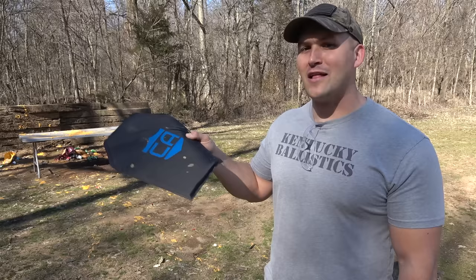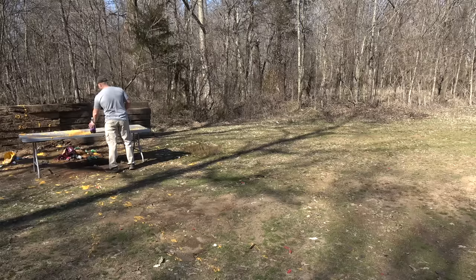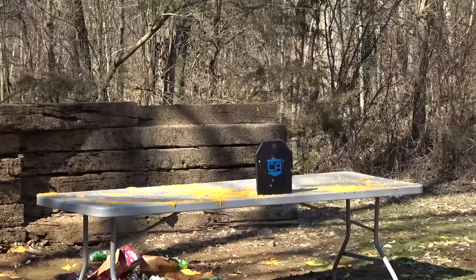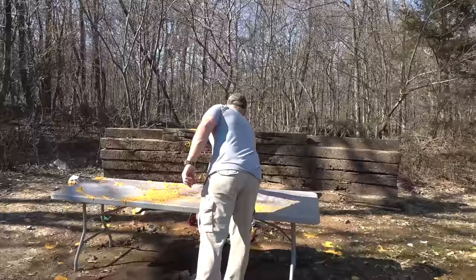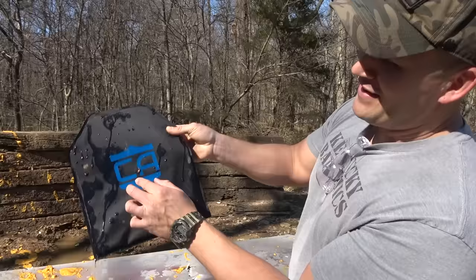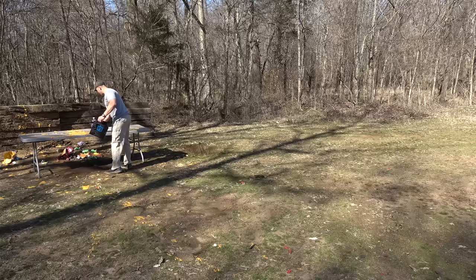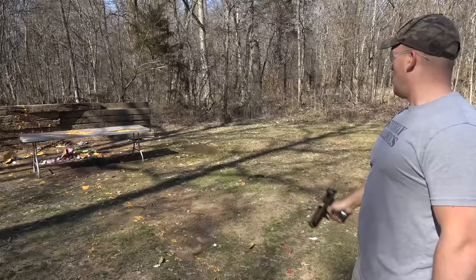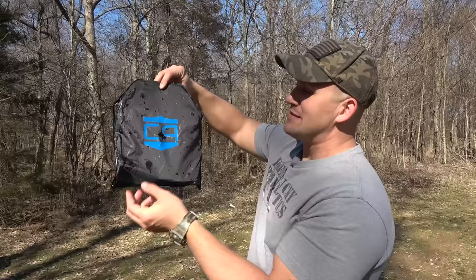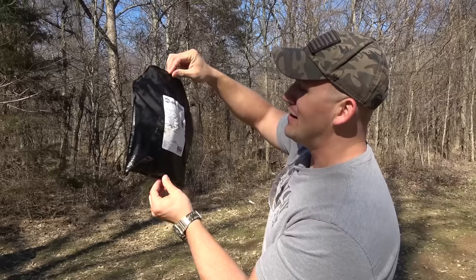Up next, let's shoot some body armor. This is soft armor made by Caliber Armor and it's rated up to 44 Magnum. I'm going to set it up with a two liter behind it and see if either caliber can make it through. 50 Cal Glock is up first with the 275 grain jacketed hollow point — the soda busted, but the round did not make it through. It stopped right in the center of the armor. Got a fresh two liter of grape soda and let's see if the Desert Eagle can do any better. The armor still stopped the 50 AE as well. Both rounds stopped by 44 Magnum rated soft armor.